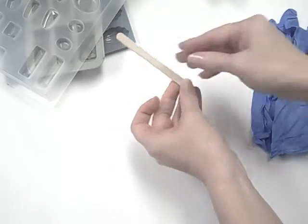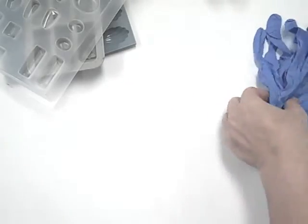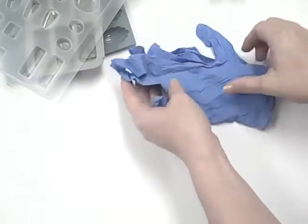Wood stir sticks are ideal for mixing. I always keep a box of these on hand and use them constantly. Gloves are important too — we recommend wearing them whenever you work with a resin product.